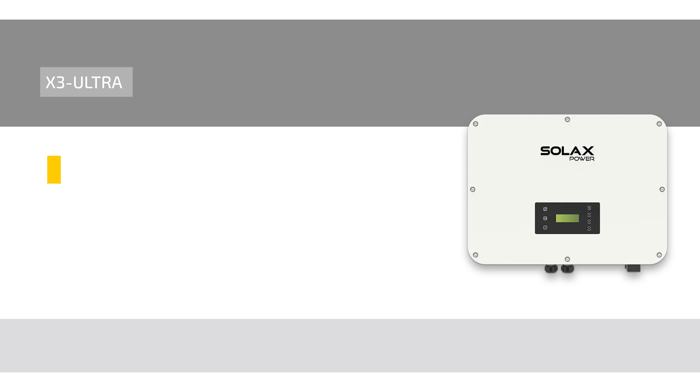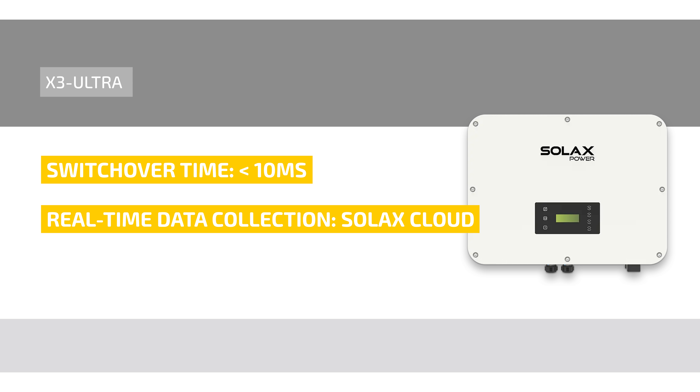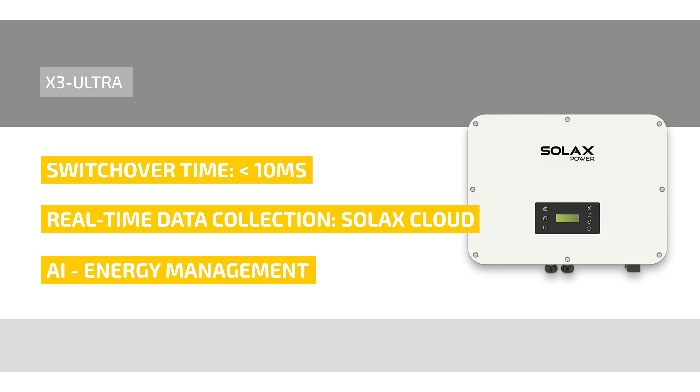The emergency power function with UPS function has a switchover time of less than 10 milliseconds. The use of real-time data collection through the SOLUX cloud optimizes processes in the commercial and industrial management area. In addition, the energy management of the hybrid inverter is AI-controlled and includes an intelligent schedule and load management.